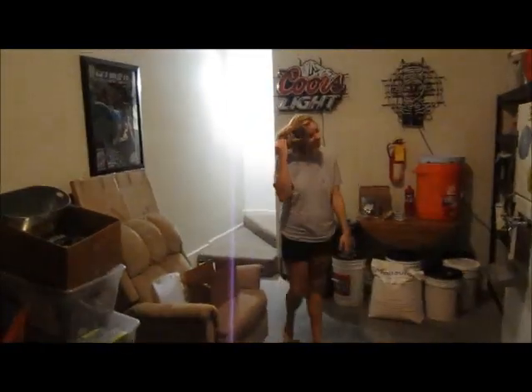A brief off-camera interruption — someone named Shelly stops by while we're finishing up the brew session. Some lighthearted banter follows before getting back to business.